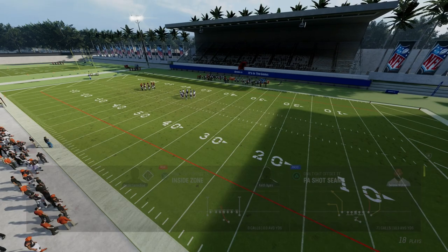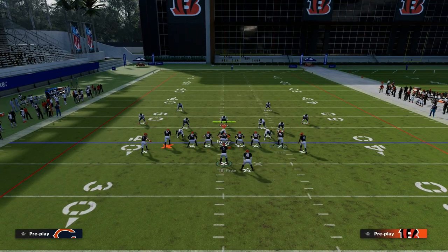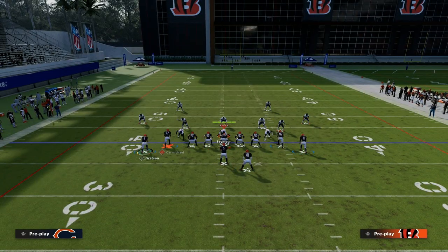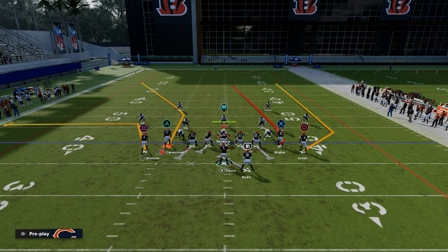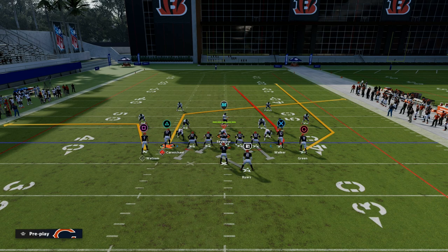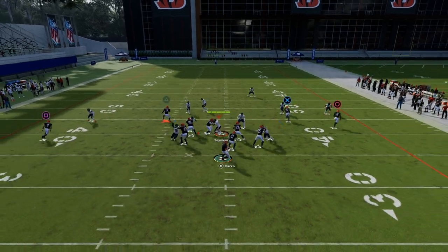PA Shot Seams. So how do we want to run this concept? We are going to want to run this with our running back to the right side of the screen — to the short side of the field, ideally. The setup is fairly simple: we're going to put our slot receiver Carmichael on a post, and then we are going to put Christian Watson on a slant and motion him outside, snapping just before he sets.